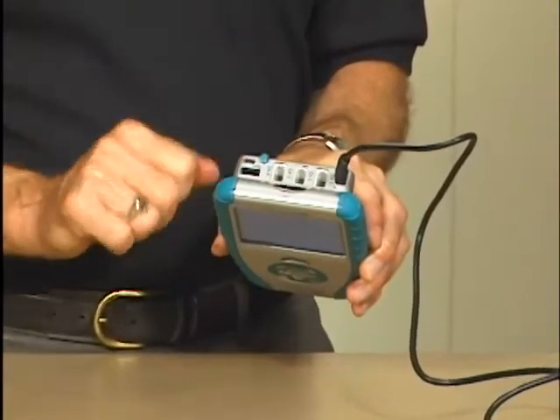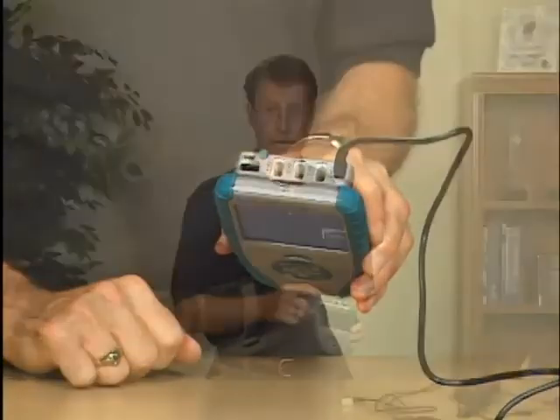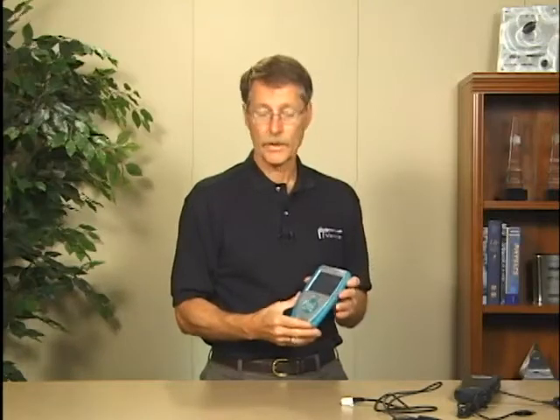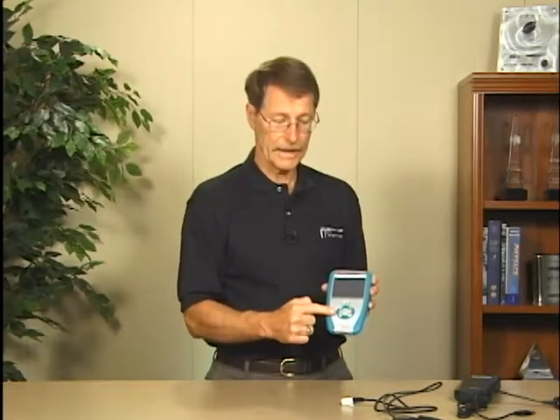The mini USB port is for connection to a computer for use with Logger Pro where you're working at the computer, or you can transfer data after you've collected with this. It collects up to a hundred thousand points a second — it's really our deluxe solution. You can tap on the screen or you can use these buttons down here.